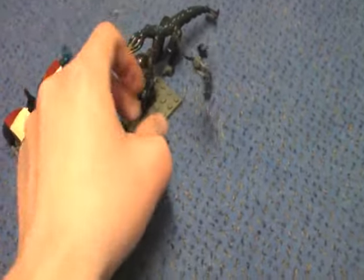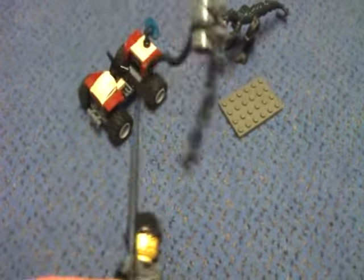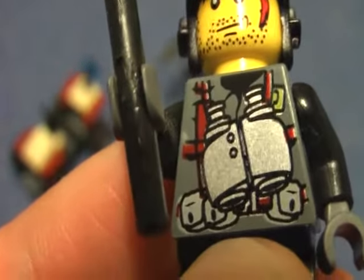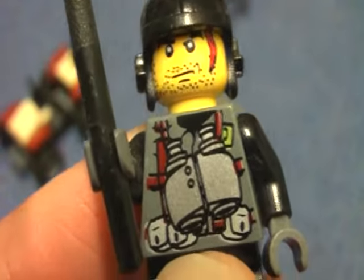On the minifigure, you don't get a base plate. Here's the chain whip which this guy uses to catch the dinosaur. There's a binocular on the torso — looks like a soldier.